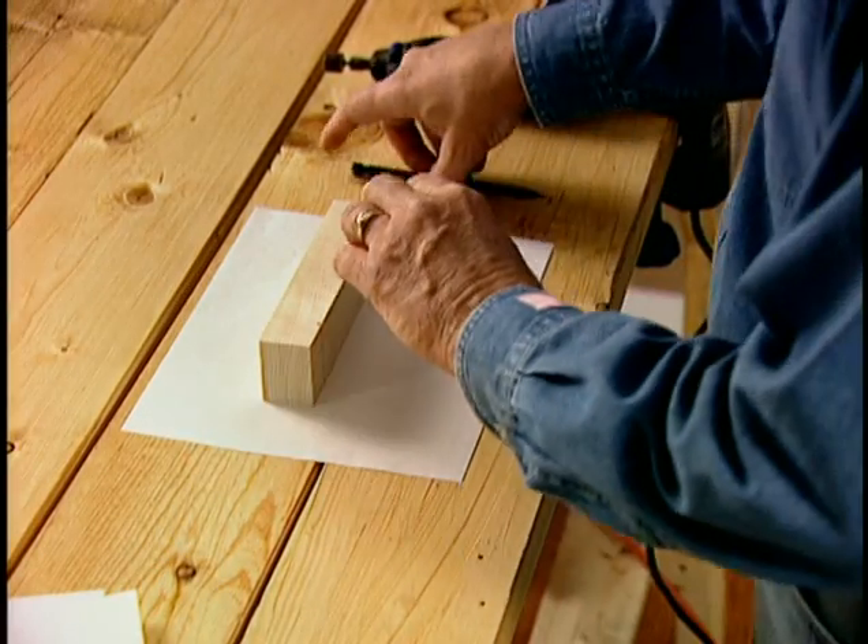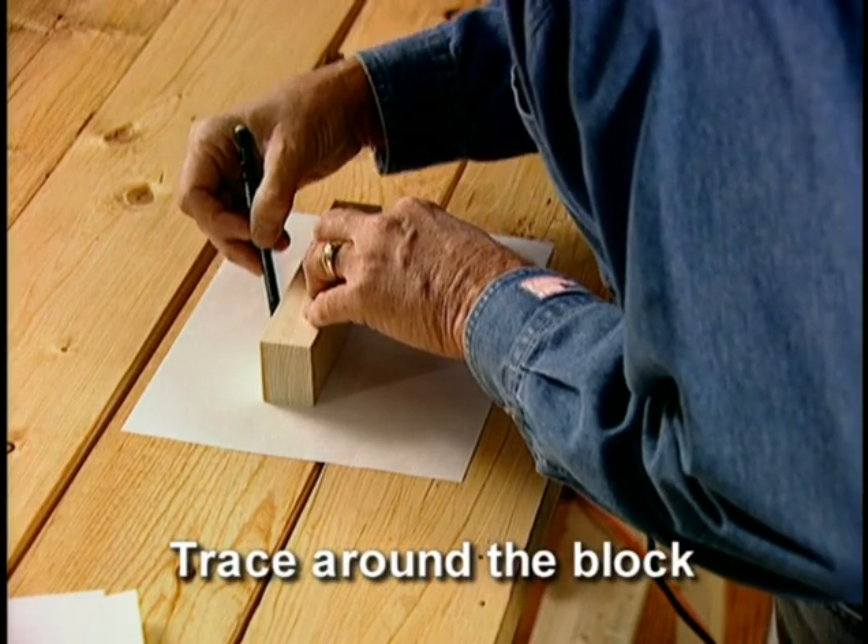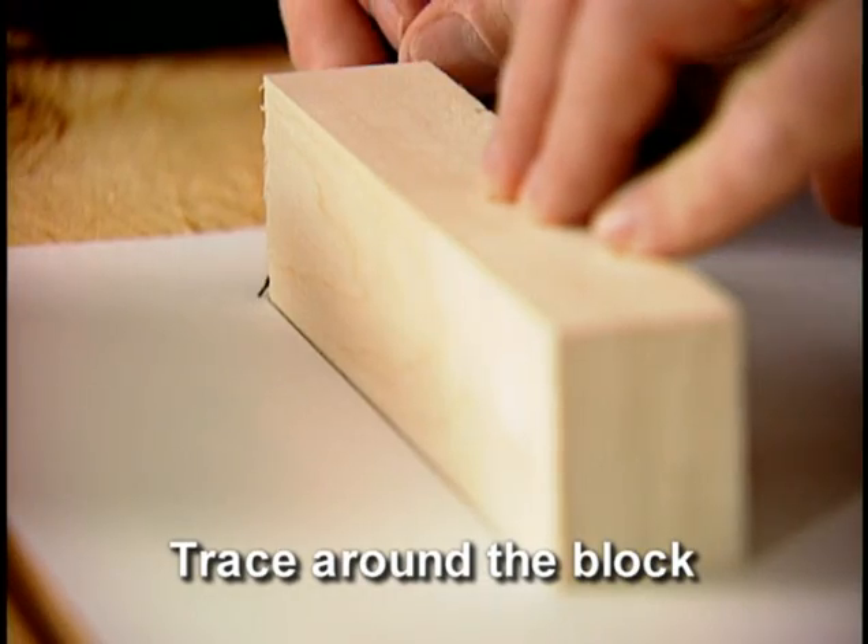To make sure your design will fit on the wood block, place the block on its side on a piece of paper and trace around it with a pencil, marking the axle slots.